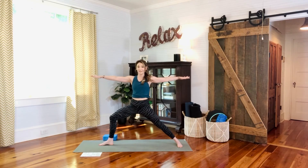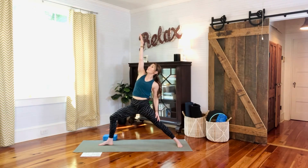Come down to your best warrior two — feet sturdy, right outer thigh engaging to pull the right knee into alignment, going directly over the toes. Reaching in opposite directions, breathing deeply, mindful of the pose, bringing peace and calm to your mind. On the next inhale, reverse warrior — revolve the right palm up, reach up, maybe even look up if it feels comfortable.